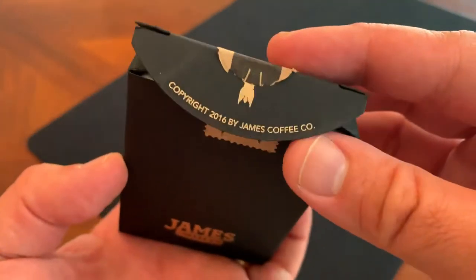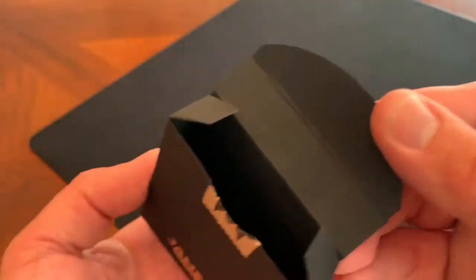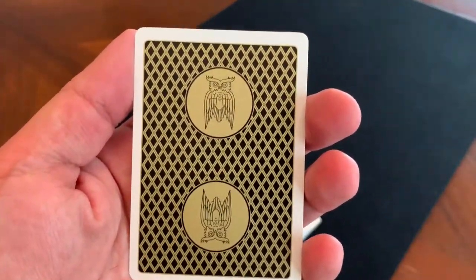On the inner flap, copyright 2016 by James Coffee Company. And then that black just continues down all the way through. So that's the tuck case — let's look at the cards and start with the backs.